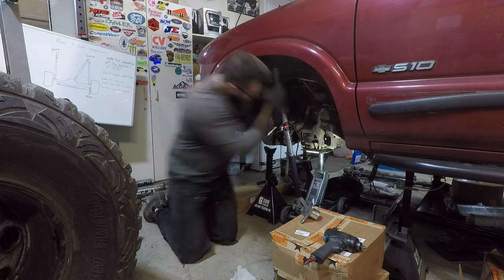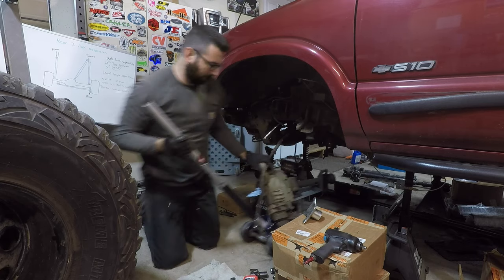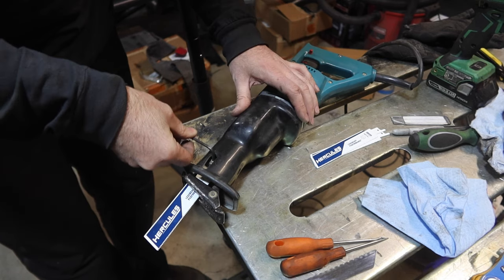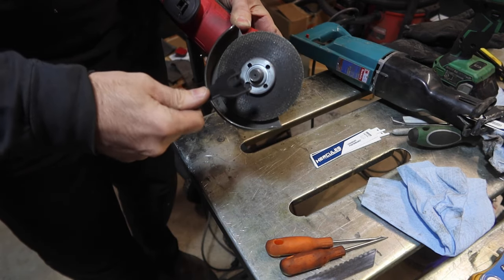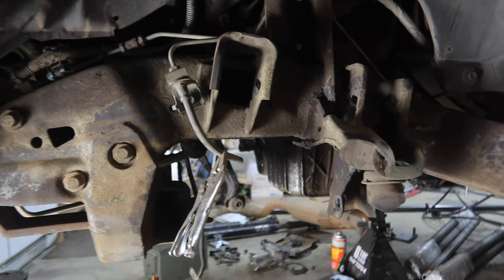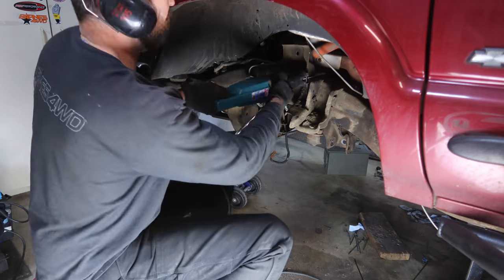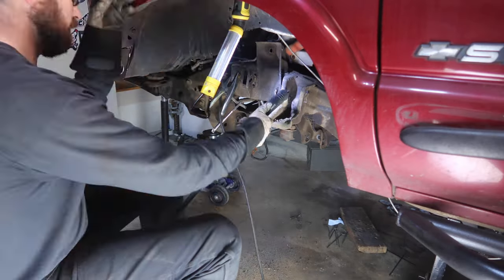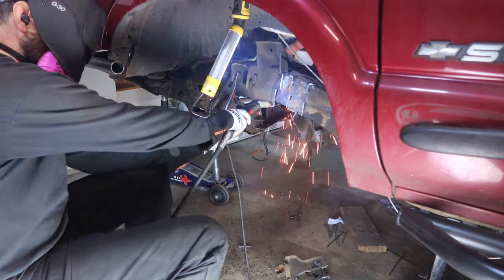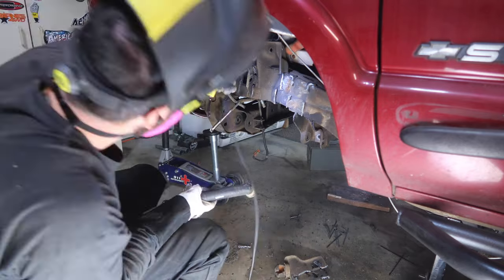We are prepping this for the part of this project that I've been dreading this whole time. So get out your cutting tools and safety gear — it's time to cut all these IFS brackets off of the frame. I started out trying the Sawzall and cutoff wheels, but in the end I ended up using the plasma cutter. I really didn't want to use the plasma cutter because I was worried that it would shoot all that metal up into the engine bay and melt wiring harnesses and cause all kinds of issues down the road.